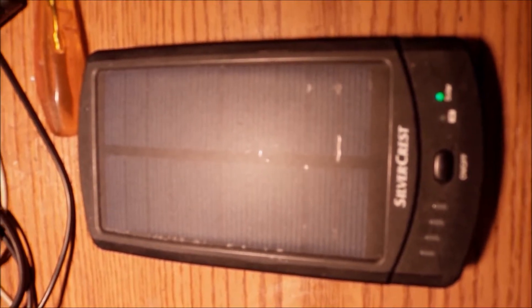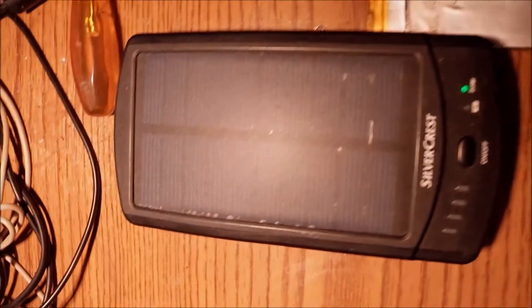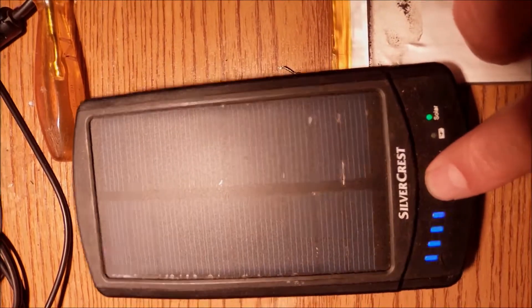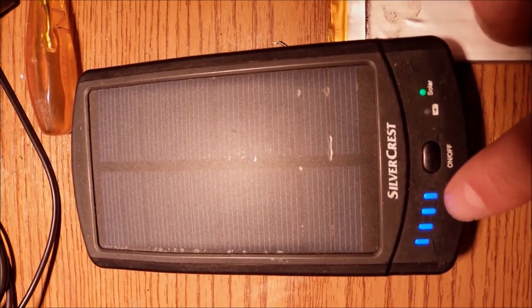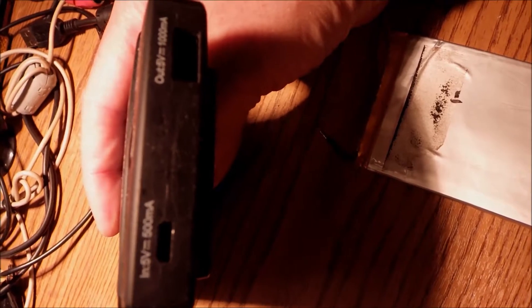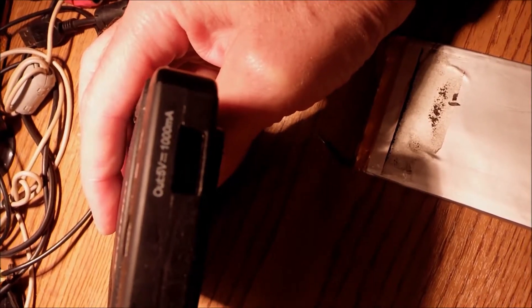Hello everyone. What we have here today is a solar power bank I got back in 2016. It could give us 2200mA with this battery, which you can see on the side — it's been removed and replaced with new batteries. It can also be charged via mini-USB at 500mA, and the output is marked as 5V at 1000mA from a standard USB.